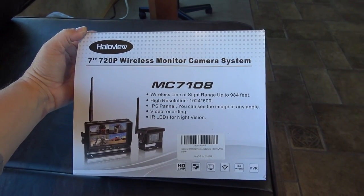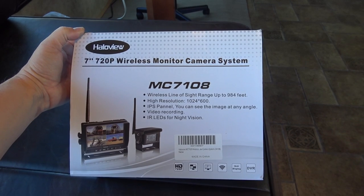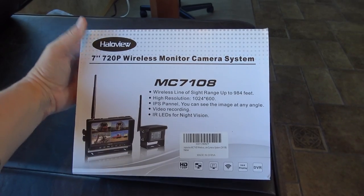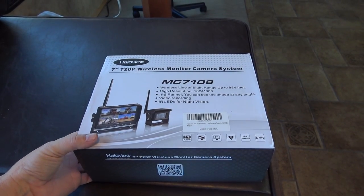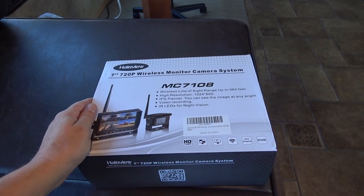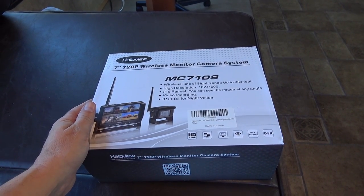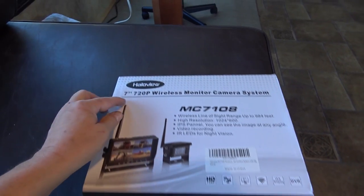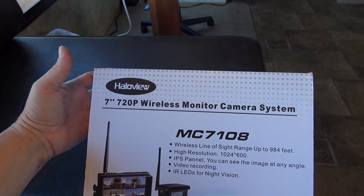Hey guys, Ray from loveyourrv.com. I'm finalizing the last bits and pieces before our trip south, and one thing I'm going to do is install a new backup camera for the back of the Cougar. If you remember, two years ago I installed the Taddy Brothers backup camera system. I was pretty happy with that — it had a good signal and allowed me to see everything going on behind the rig. I didn't really use it much for backing up, but I loved it as a rear view while going down the highway. Now that we got the new truck, I thought it was a good time to take this company called Halo View up on their offer of sending out a free system for me to install and review.